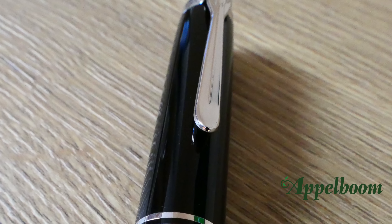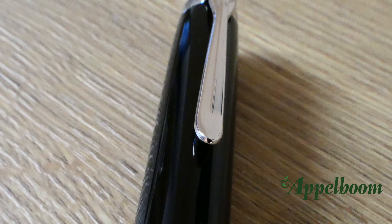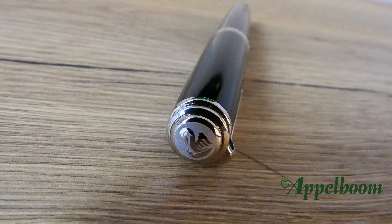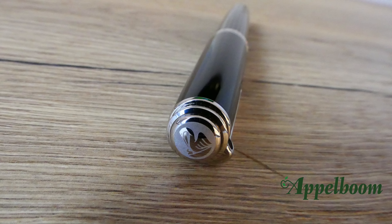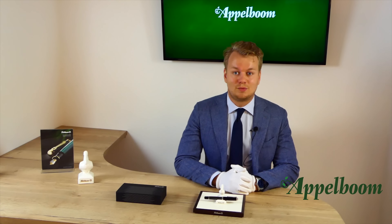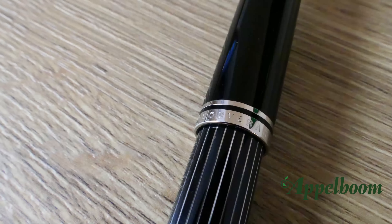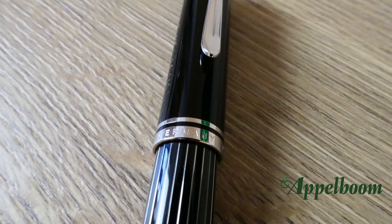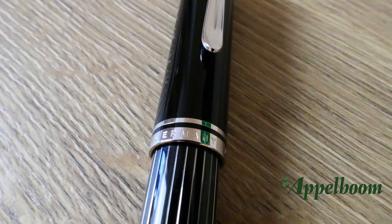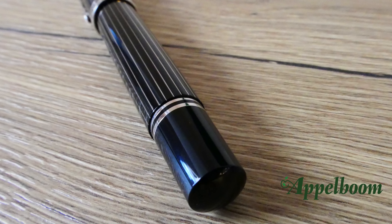The Souverän is a classic model known by most people. The main features include the clip in the form of the beak of a pelican — it is quite springy, and its rounded shape makes it easy to attach the pen to a shirt pocket. On the top of the pen you can find the pelican logo in rhodium; the surroundings are sandblasted, giving a matte finish that highlights the logo even more. The center band on the cap consists of two rings with a small stroke of resin in the middle, and the largest band is engraved with the text Pelikan, Souverän, and Germany.